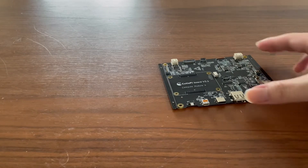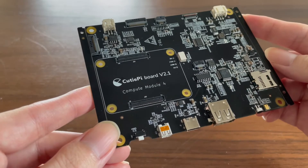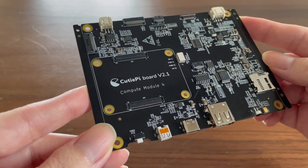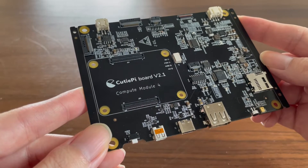Right now the silkscreen mock is version 2.1, but when you receive the final product it should be version 2.3, which is the current batch that we are manufacturing at the factory right now.